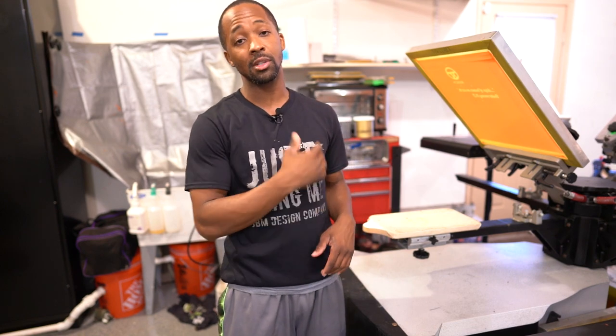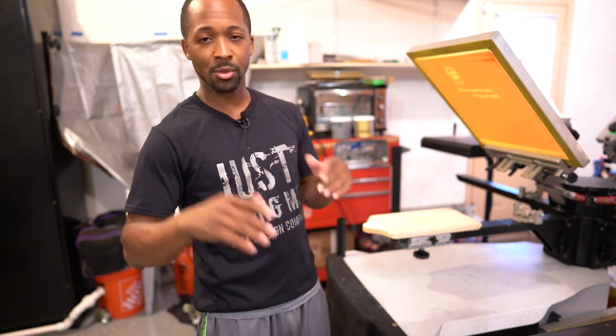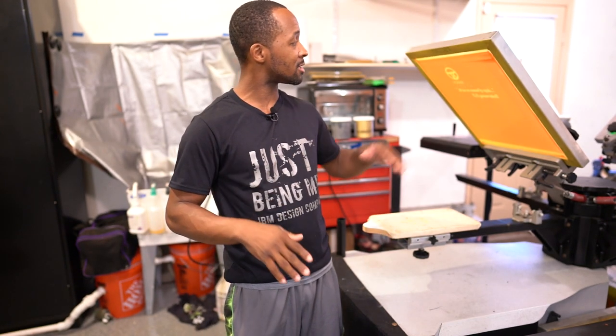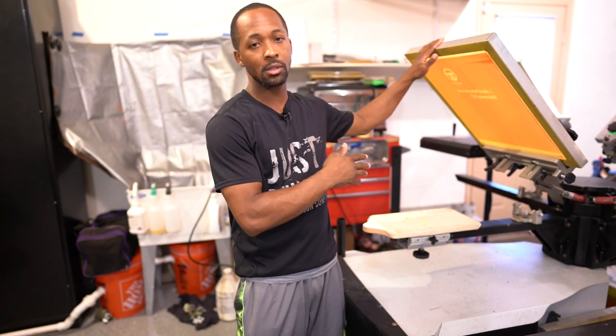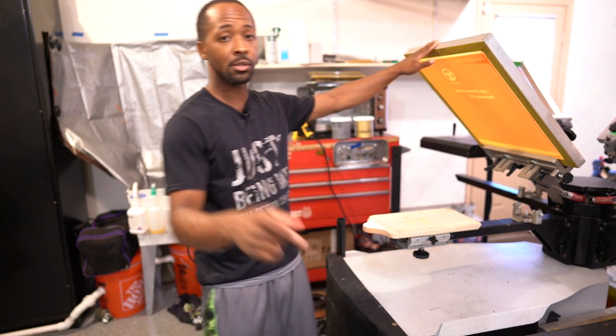What's going on everybody? JBM, JBM Designs. In this video, I'll be screen printing some toddler shirts — the left chest and the back print, one color design. But I've been so focused on getting my camera set up, I actually forgot to finish getting the job set up. So stick around if you want to see how this print goes. Let's get to it.